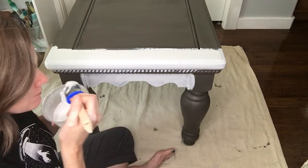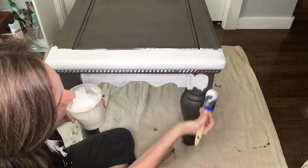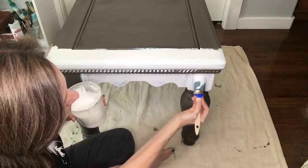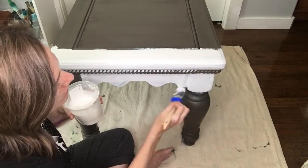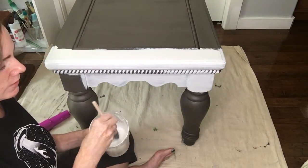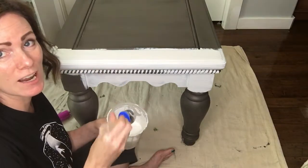Don't worry, it doesn't really smell like milk or anything like that, and after it dries it doesn't smell like anything at all, so no problem there. I'm going to keep going, get a coat on here, and then I'm going to show you a little trick to guarantee that you're going to get some chipping and crackling.